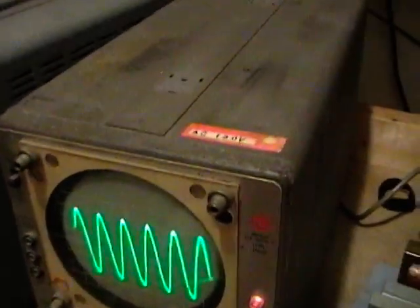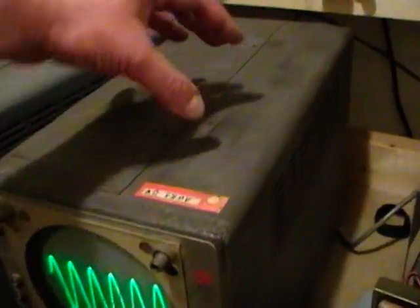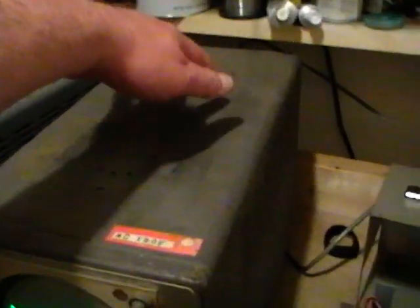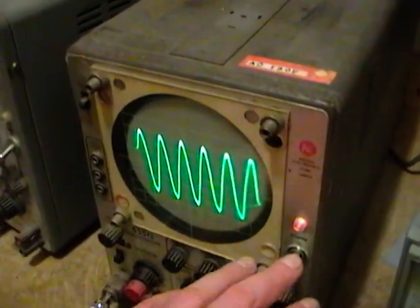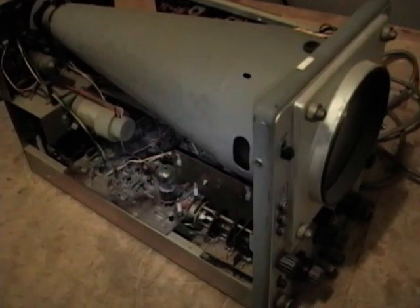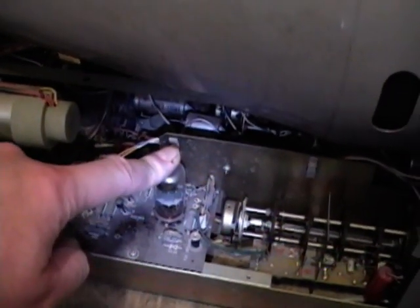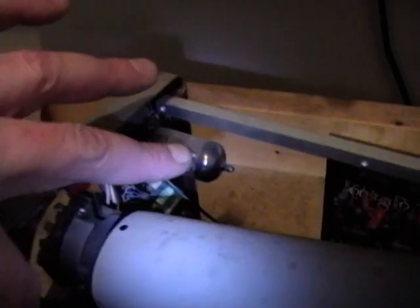I'll pop these open and show you what's inside. As memory serves these are hybrid — transistors in the mid part — and I think there is a vacuum tube on the front end and a vacuum tube to drive the actual deflection plates on the CRT. I popped the cover off the scope that has the trouble with the trace fading as it warms up. As I thought, it has three tubes and the rest is transistorized. There is a 12AU7 that acts as a high-impedance buffer on the input and there are two output tubes to drive the deflection plates — 6DJ8s.